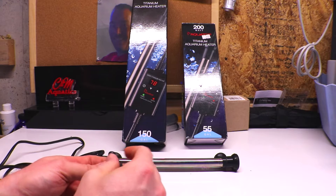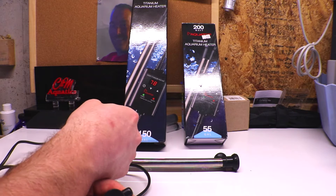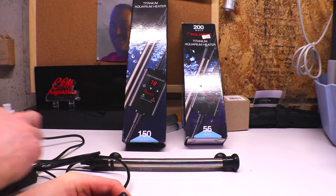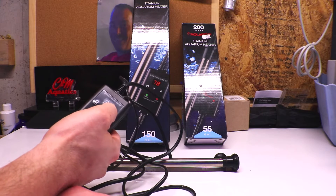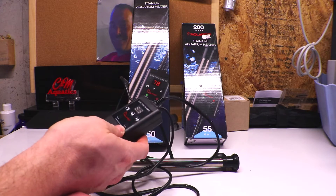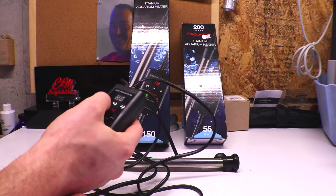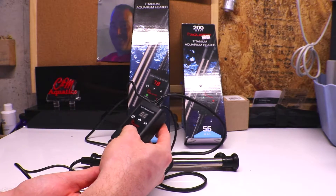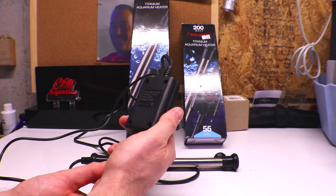I'm personally running these in 10 of my aquariums right now and have not had an issue. I don't have to worry about temperature at all. During weekly and monthly maintenance, I confirm they're working by checking the digital display. If the temperature drops below your set point and the heater light isn't on, you know there's an issue to look into. If you guys know of any other good heaters — any brands you like — let me know. I'm always willing to try new products.